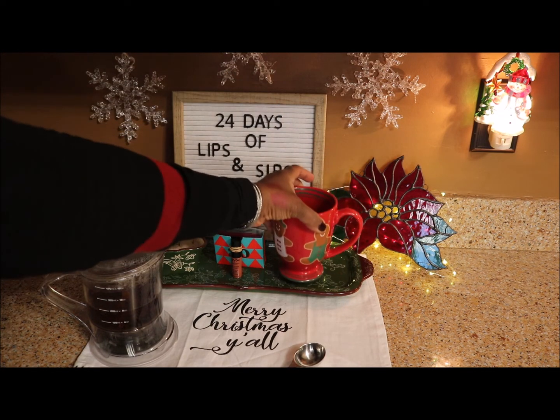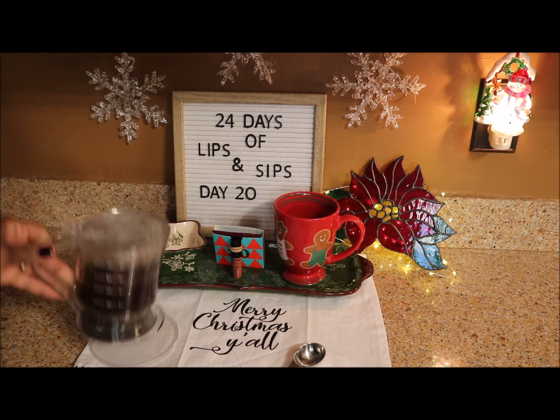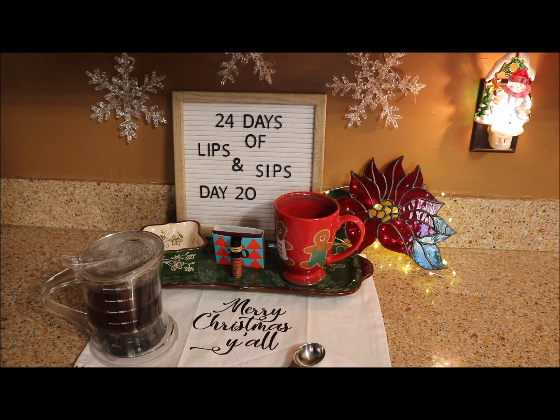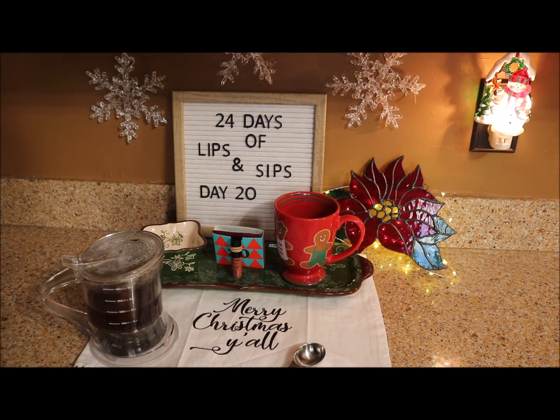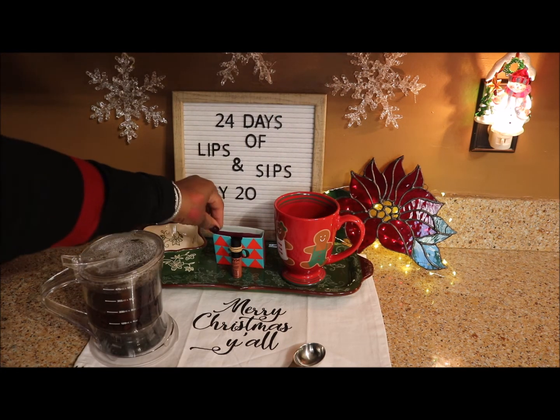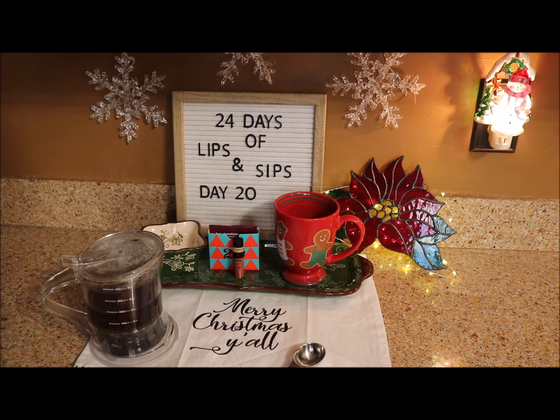Yeah, very weak to me — maybe I haven't brewed it long enough. But there you have it: lip of the day for day 20 is Canes in a soft matte. Sip for today is David's Tea hot chocolate — you'll have to try that one out for yourself. I didn't brew it long enough or it's just too weak tasting for me. Have a great day! I'll see you back tomorrow for day 21, which is generally the first day of winter — the solstice! We have a mug for that, so stay tuned. Remember to enter the giveaway, subscribe, hit the bell, like, and comment. Alrighty, bye bye!